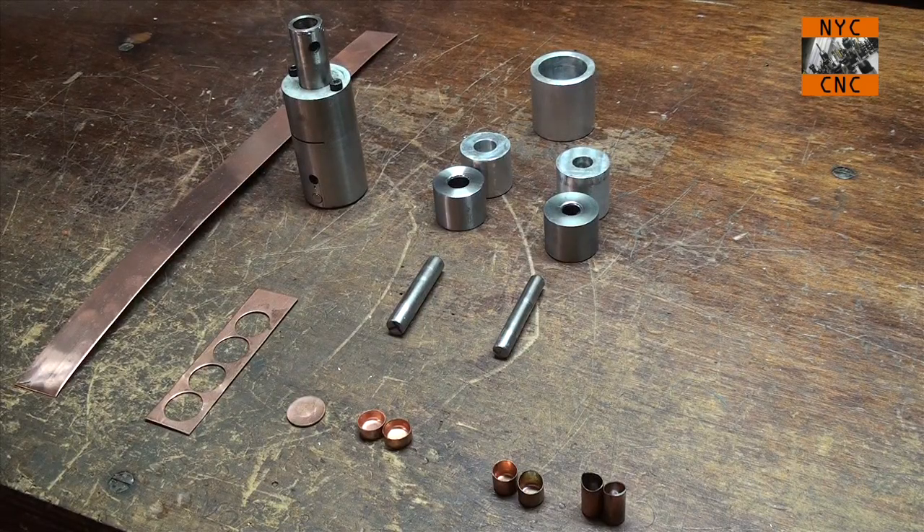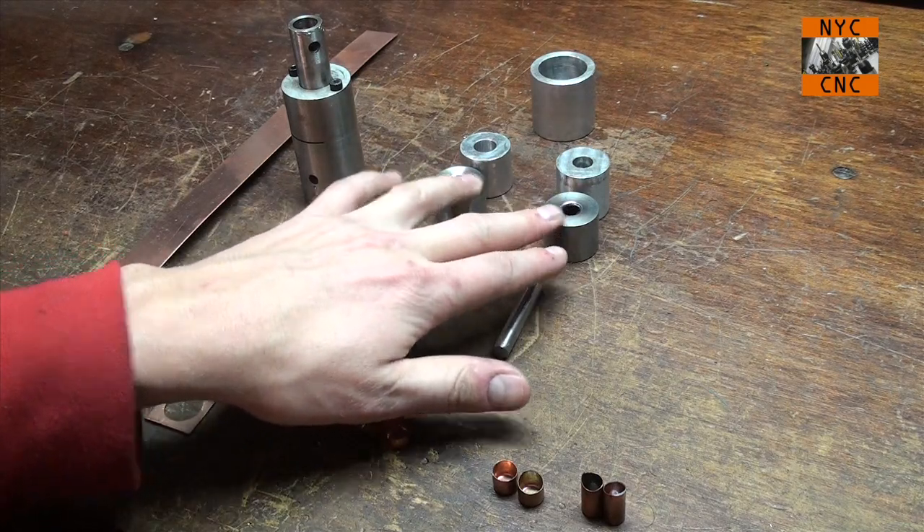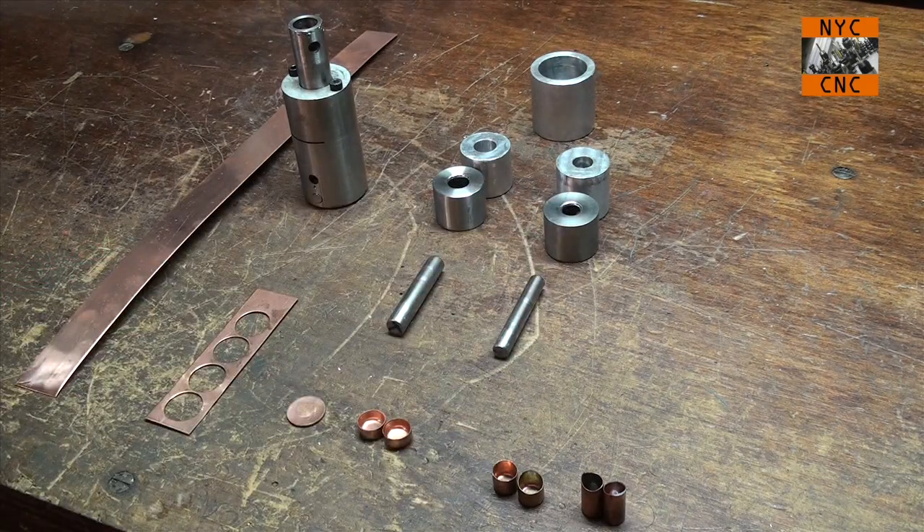Hi, folks. Welcome to another episode of NYC CNC. I finished my jacket drawing video series a few weeks ago, but I told you I would be back to finish making the drawing dies to draw these out to the jackets that we actually want to end up with. I have made those dies right here, and I didn't make video footage of making them — here's why. It was my first attempt; I wanted to make them right out of O1, and I just wasn't confident enough that it would be a productive video.